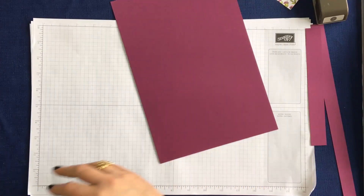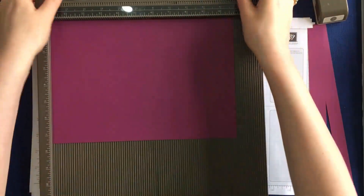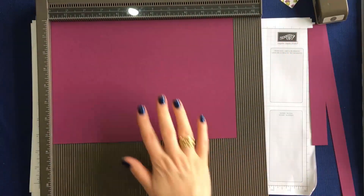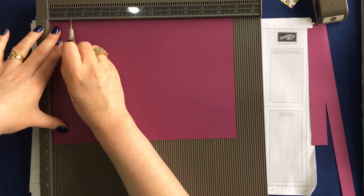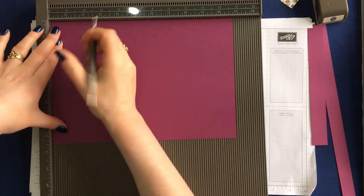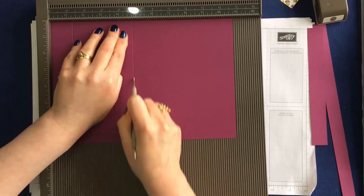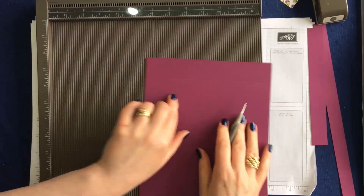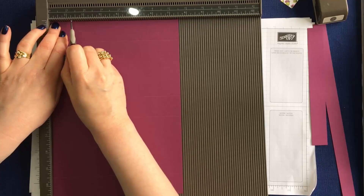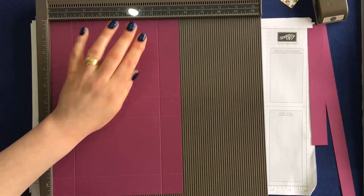Let's bring in my scoreboard. I'm going to start scoring with the long edge at the top. I'm going to score at one and a quarter inches, four and three quarters, six, nine and a half, and then turn it around and score at one and a quarter and six and a quarter.